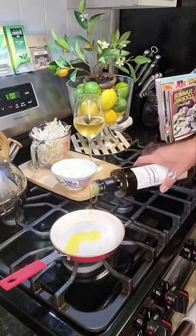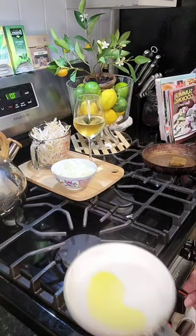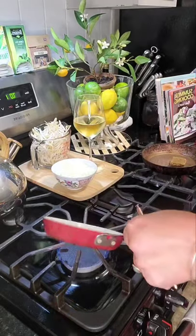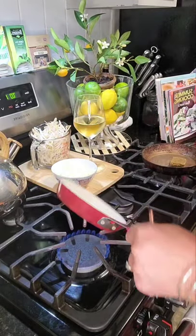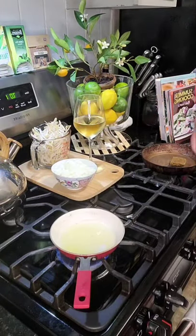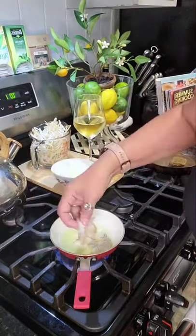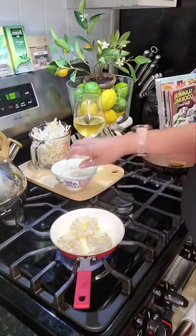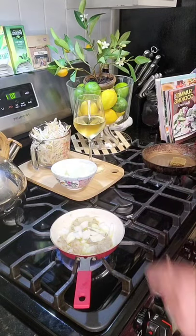We're going to pour a little olive oil in our pan and turn it to medium heat, getting the oil all around the edges so nothing sticks. Then we're going to add our shrimp so they can cook before we add our egg. We're also going to add in our onions — this is going to take about two minutes to cook, and then we'll add our egg.